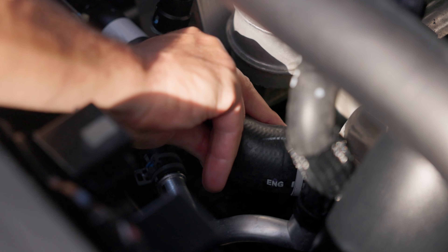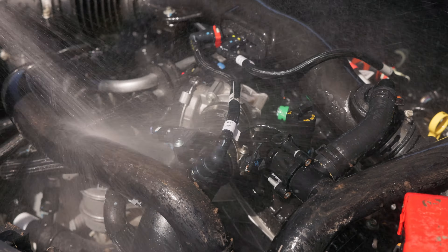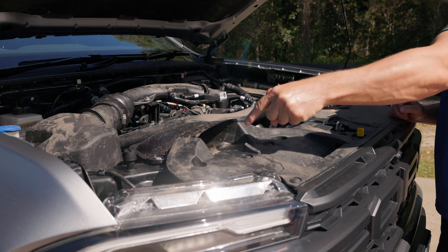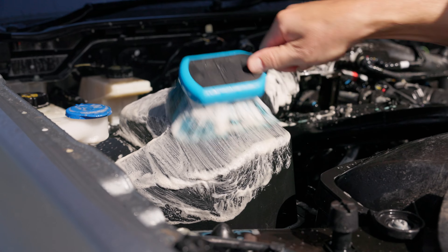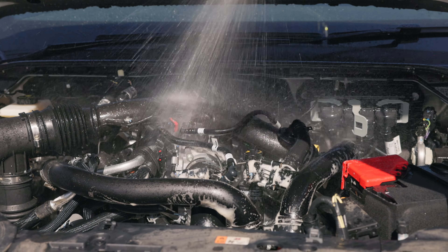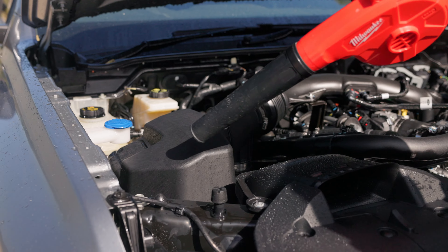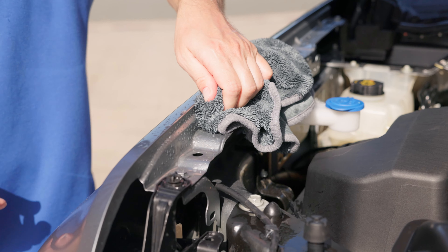Make sure the engine and any rubber hoses are cool to touch, then begin rinsing down the engine bay. Most modern engine bays are generally very well sealed, but some older four-wheel drives may need covering of distributors, alternators, and spark plugs as you don't want water in any of these areas. Spray Down and Dirty directly onto the dirty areas of the engine bay and then immediately agitate with your brush of choice. To avoid any dirt or mud drying back onto the engine bay, rinse thoroughly with low pressure from the hose, avoiding those same areas, then blow any remaining water out of the nooks and crannies with the blower before drying the rest of the engine bay down with a clean and dry Twisted Little Sucker cloth.